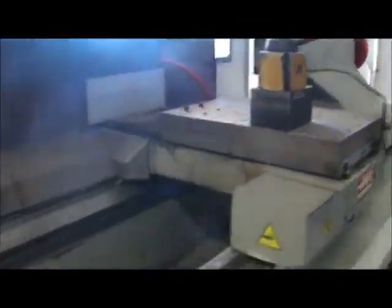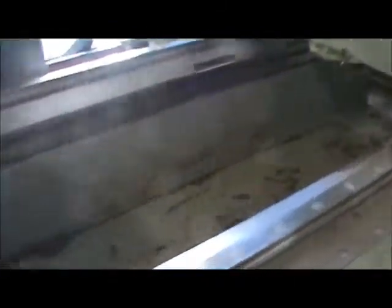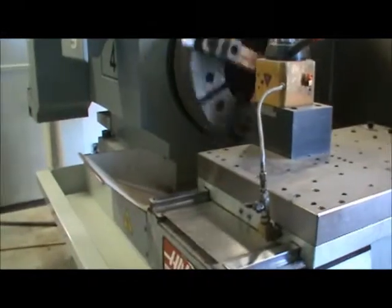It's got a felt type chip conveyor that sits under the bed. It's currently not installed, but it sits here and discharges the chips through the rear. It's an 80 inch cutting length, 91 inches between the centers.